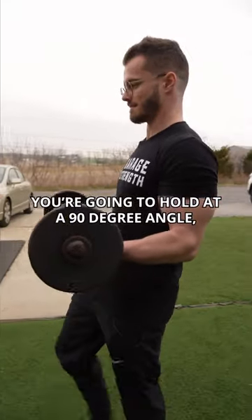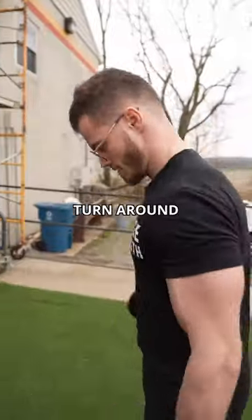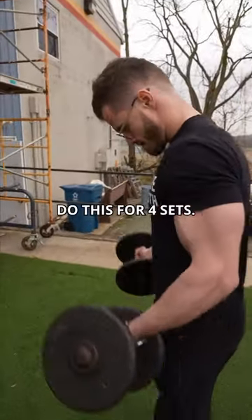Homers: you're going to hold at a 90 degree angle, walk all the way down the turf, and when you get to the end do 10 curls, then turn around and walk back. Do this for four sets.